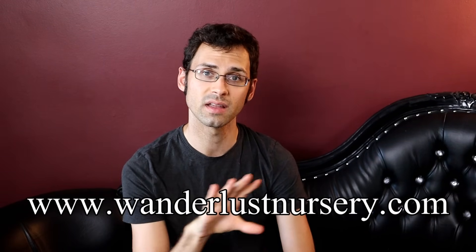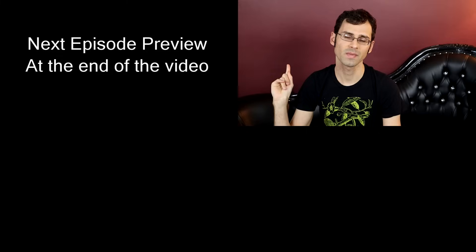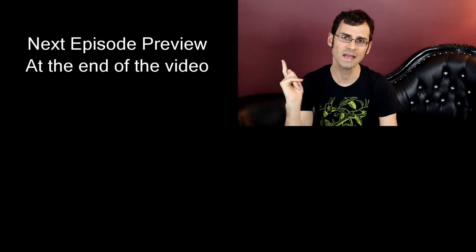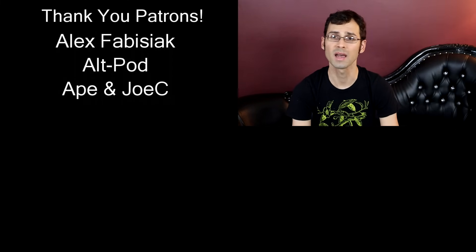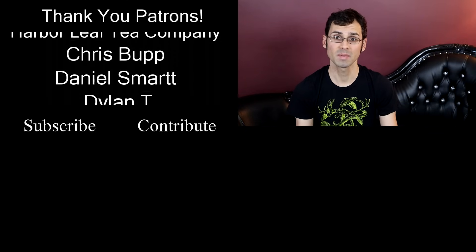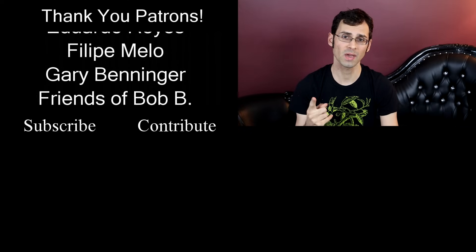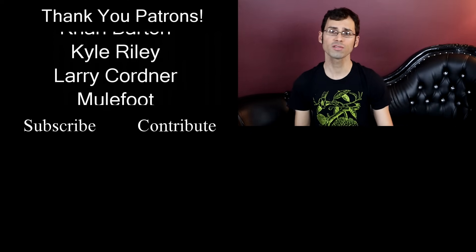Where else are you going to get a chance to try that? If you grow plants and are interested, check out Wanderlust Nursery — link right here and in the description below. Thank you, Wanderlust Nursery, for sending me more fascinating fruit. I'll see you all next time. Bye-bye. I'd also like to give a shout out to Smarter Every Day, Altpod, and the Harber League Tea Company — they are mega patrons over on Patreon.com, which is how this channel happens and how I can afford to keep going. Please check the description for the link.